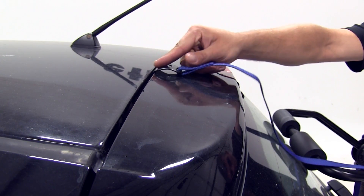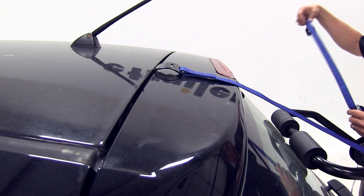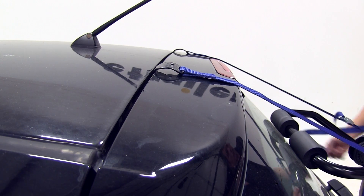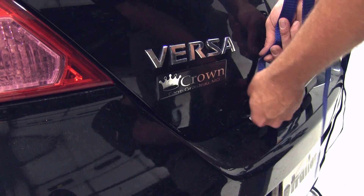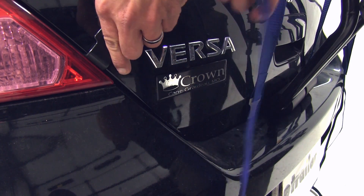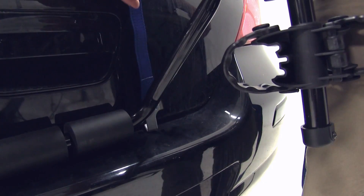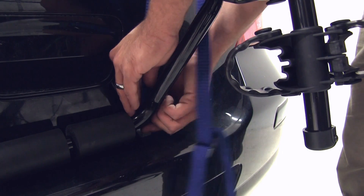We're then going to take our top hooks and connect them at the connection point between the roof line and the rear hatch where they come together. We'll work all the way around the rack — we've got six hooks to connect. All the hooks have a nice rubber-coated finish on them, which, just like those pads, is going to help protect your vehicle's surface and keep you from getting scratches.